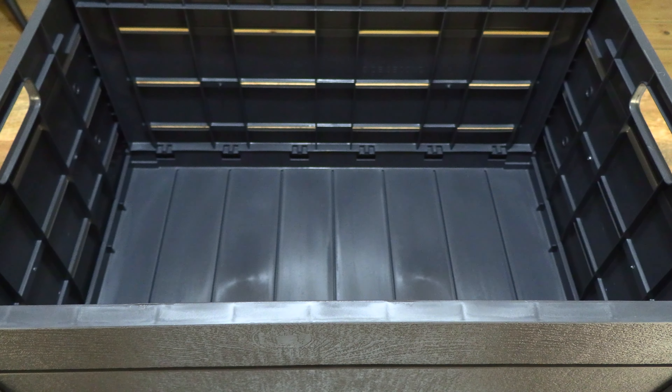So that's the Strata wood effect folding crate. Thanks for watching and happy carrying.